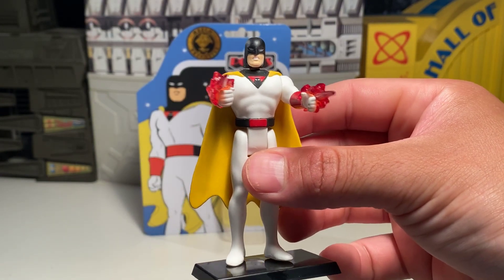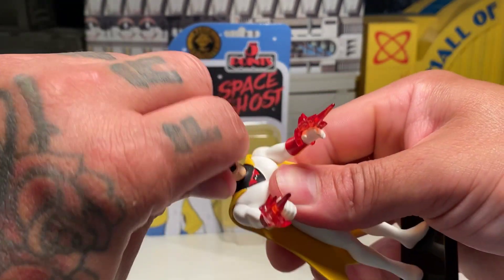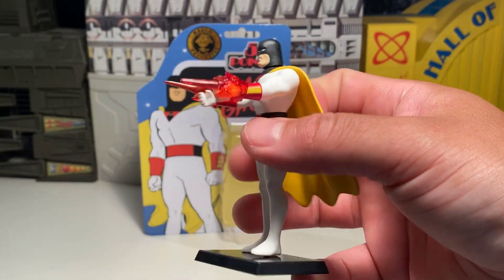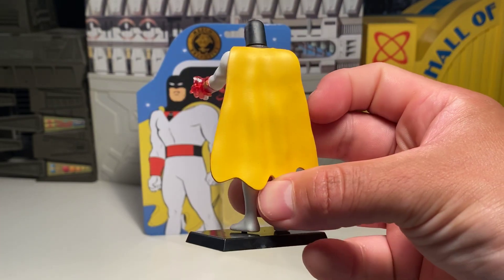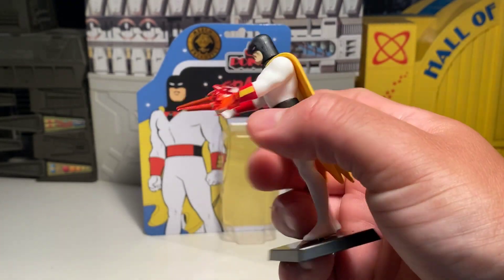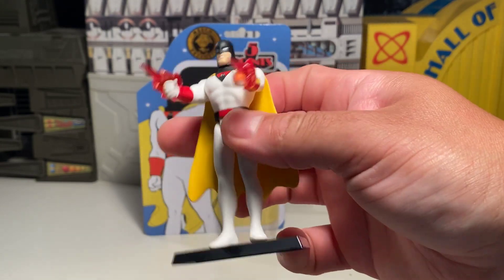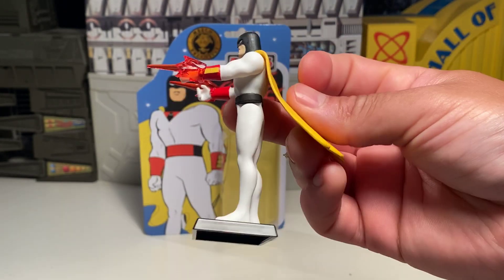This is not a bad figure. I did pay quite a bit for it since it is an exclusive. I wouldn't want to say scalper prices, but it could be considered that — 44 bucks. But it's pretty cool, didn't want to pass it up, had the money, so I figured why not.